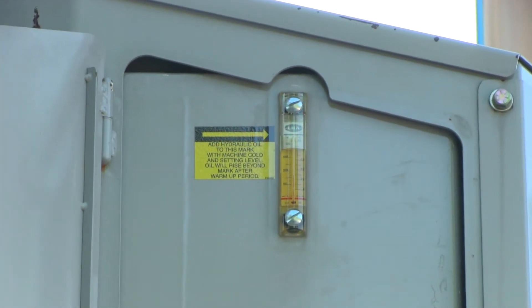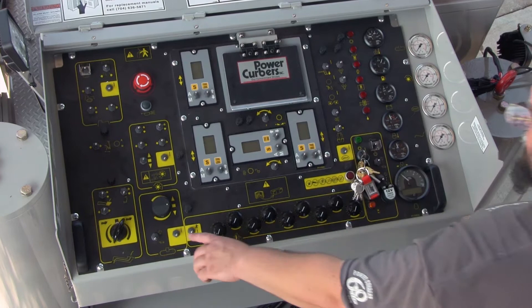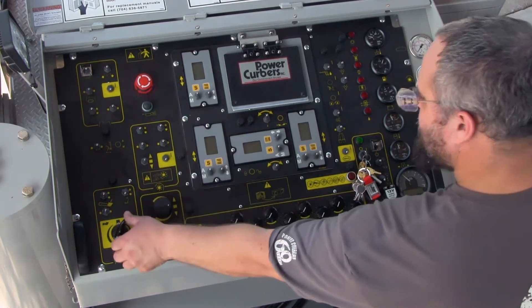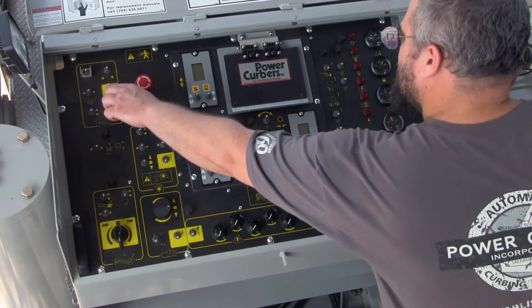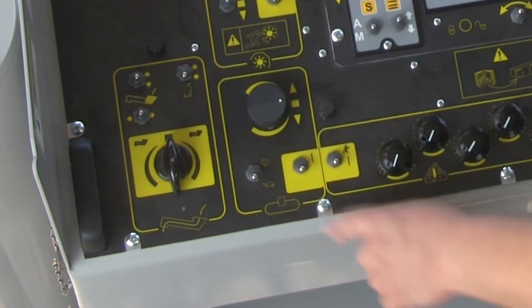First, check all machine fluid levels. Place all switches and knobs highlighted in yellow to the off or neutral position. Place the crawler high-low switch to the low position for loading, unloading, or pouring.